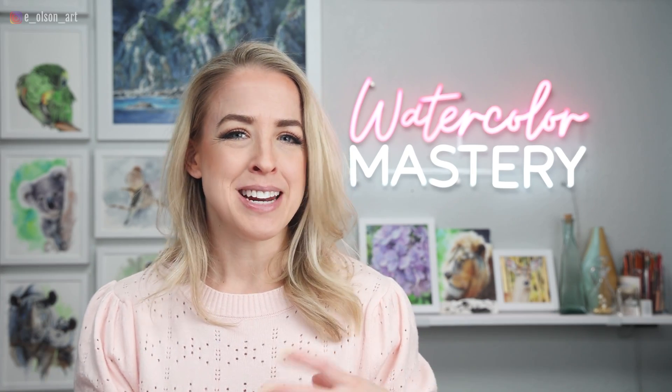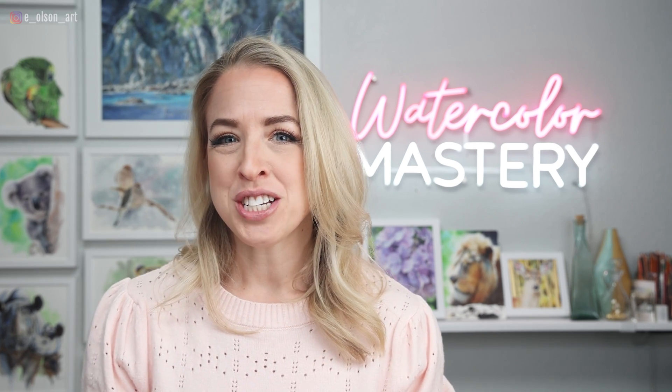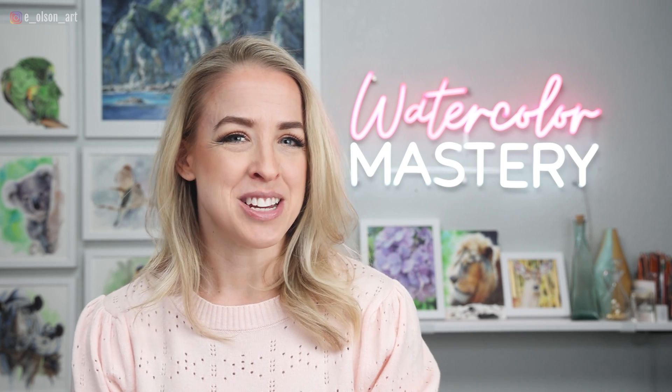I hope this was helpful. I hope it dispels any ambiguity around finishing and sealing your finished watercolor paintings. Thanks for watching today — check out this next video and I'll see you right over there.